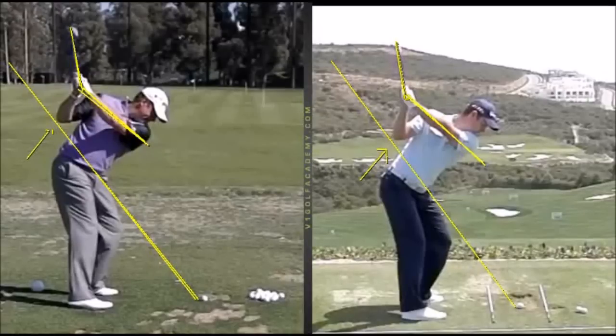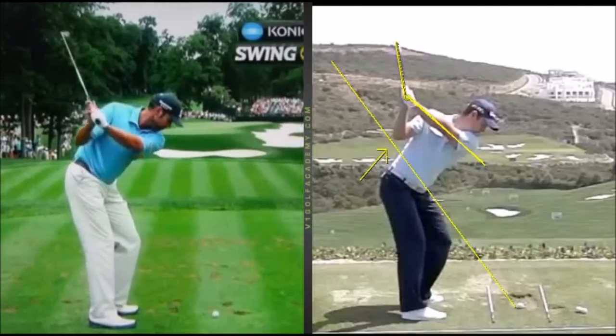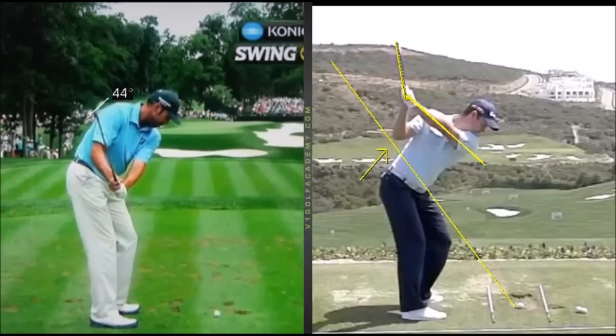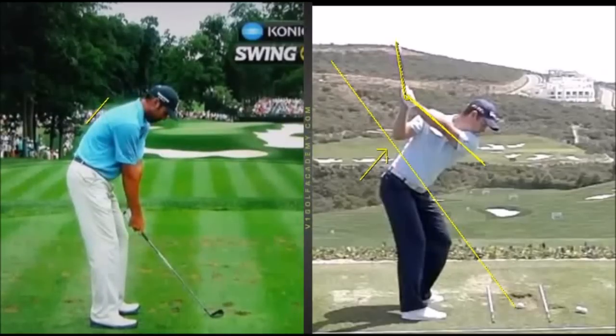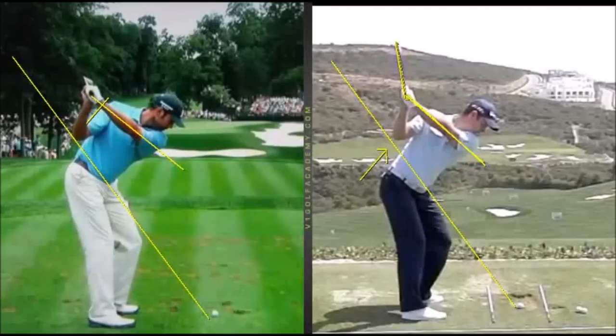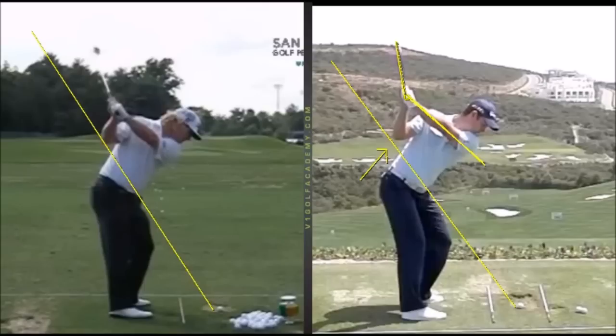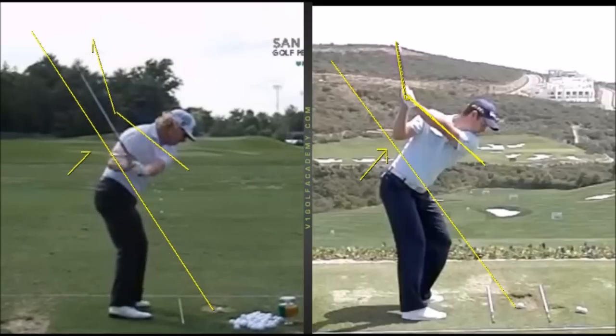There are so many guys these days swinging in this sort of shape, and for chronic slicers out there, you can shut this face down a little bit. It doesn't have to be exact, but as I said there are certain corridors and parameters — you might have the club up in the 60 or even 70 degree area as opposed to 80. It's definitely a position to look for if you have trouble steepening the plane on the way down, because having that elbow in there with the grip pointing down into this area really helps to flatten that plane very quickly.